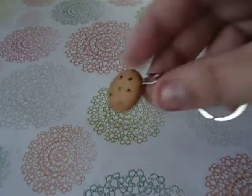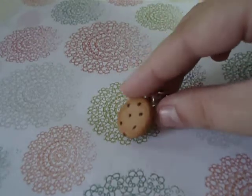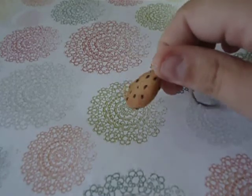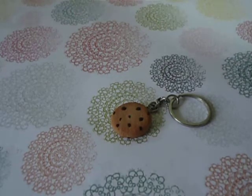And the last thing I made is this realistic cookie charm. It's textured and shaded. I hope you like it and have a nice day!